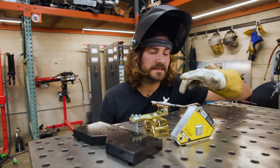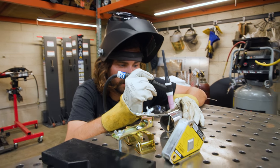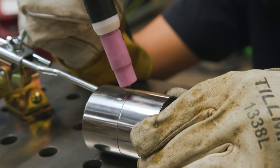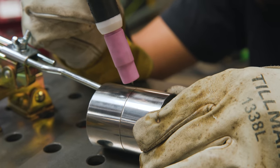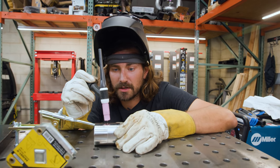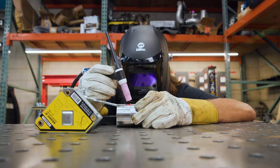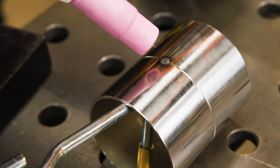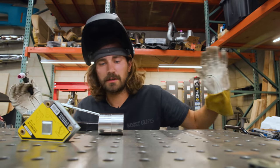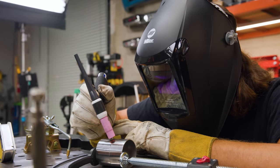I'm about ready to tack this thing up. I've got one side held by my little pointy thing and the other side I'm holding by hand. I'm going to start the arc on the right piece and walk it back and forth as I press the pedal. Pedal all the way down — this should be really quick. Start on one side, move to the other, back and forth just slightly to get the two sides to melt together. And there we've got a nice little tack — took no time at all. So now I can rotate this thing, get it tacked all the way around, and then really go to town with some welding and filler rod.